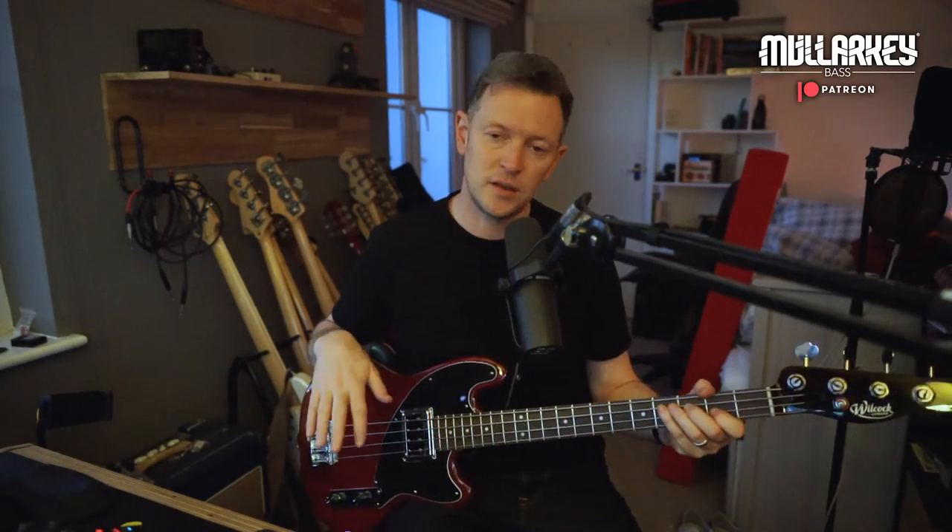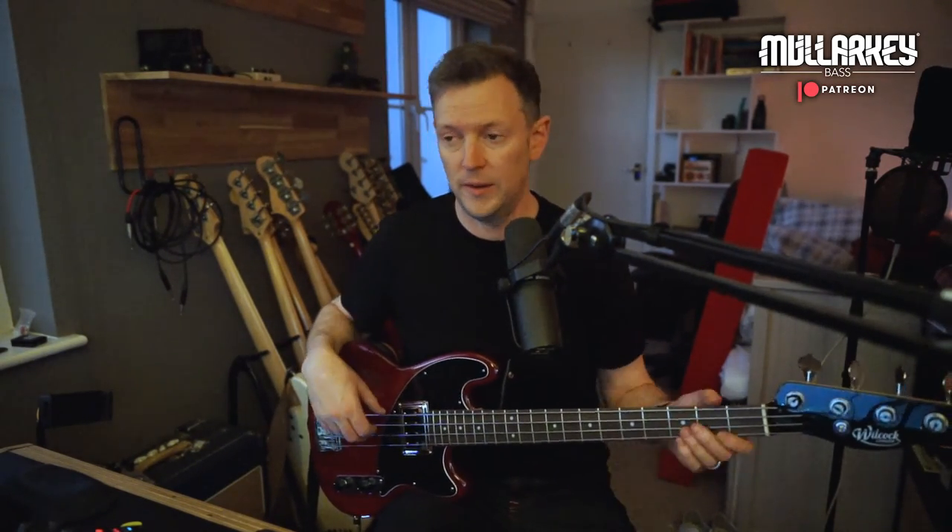Everything you've heard so far has just been a totally clean signal, by the way. So what I'll do now is play back some of those clips with an amp simulator on. I think this will work really well with the SVT UAD SVT amp sim with the 15-inch speaker — I quite like that combo — just so you know what it'll sound like in a sort of rehearsal room setting.